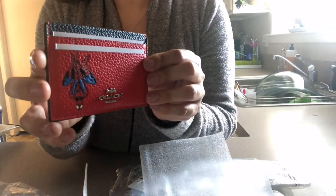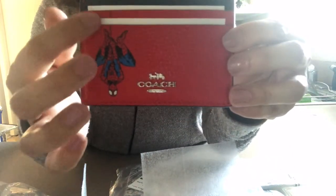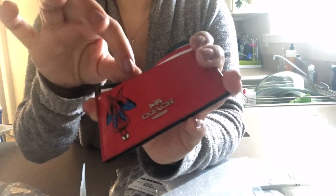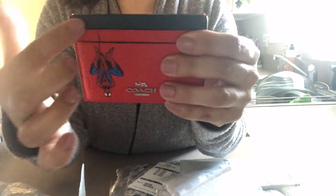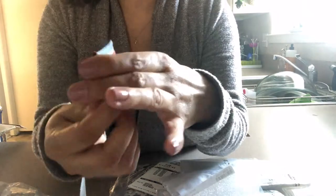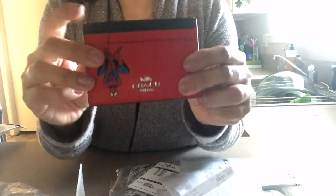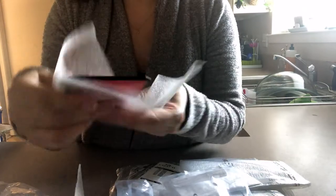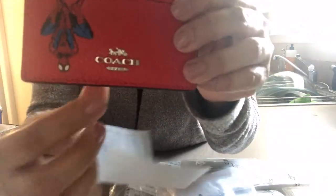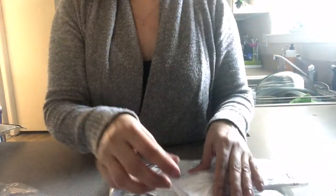This one looks like the card case — this is Spider-Man, though the lighting's off in here. He's just hanging by a thread. It has two slots: the first slot has red leather on top and this one is blue, and it's the same on the back with a metal compartment. I'm going to save this for Christmas for the one who's a big Spider-Man fan. It says Coach New York on it and has the little carriage — it's pretty nice.